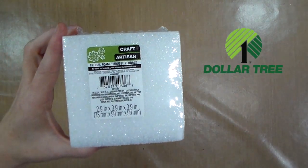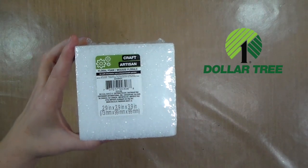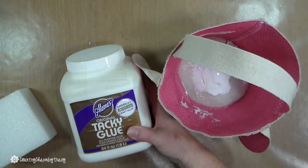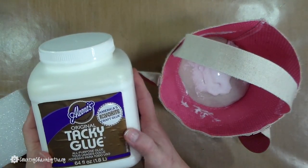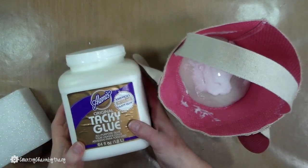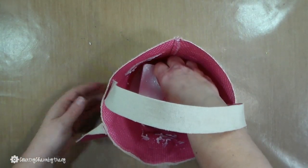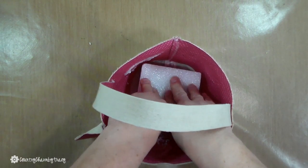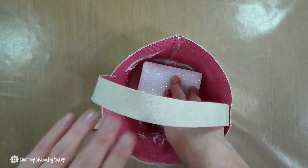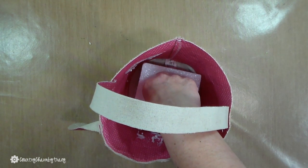This square styrofoam block is perfect for this bunny bucket — this is what I'm going to be gluing in the bottom of the bucket to put all of my flowers into. To get it to adhere to the bottom I'm using my Aileen's Original Tacky Glue. This is my glue of choice — I absolutely love the Aileen's brand of Tacky Glue. I just glued that in the bottom of my bucket and held it for a few seconds so that it would adhere and be sturdy and not lopsided.